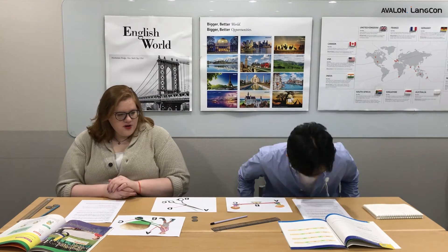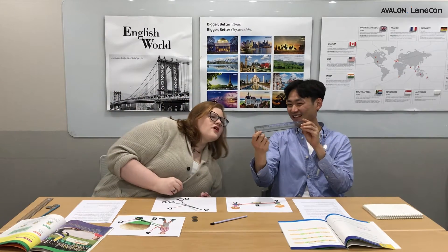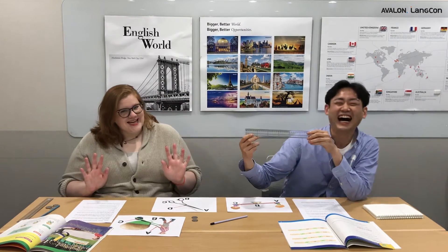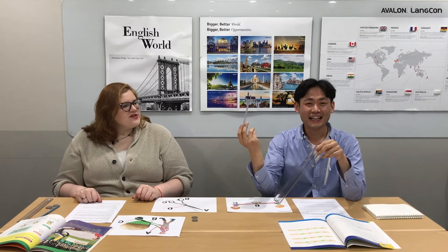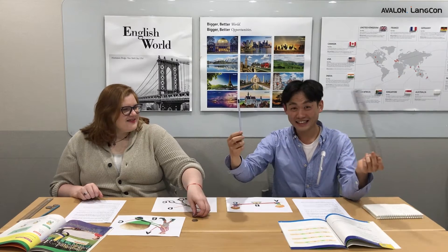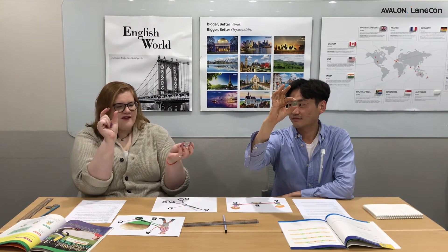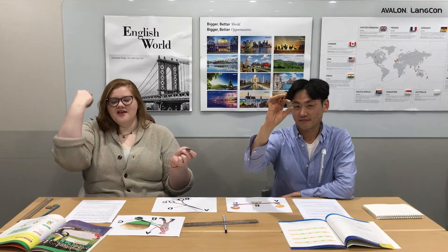In our experiment today we need three things to help us create a lever. Today is a very simple experiment. We have a ruler — exactly 30 centimeters. We also need a pencil. And we need some coins. We chose 500-won coins because they're a little heavier and we want the coins to go as high as possible.